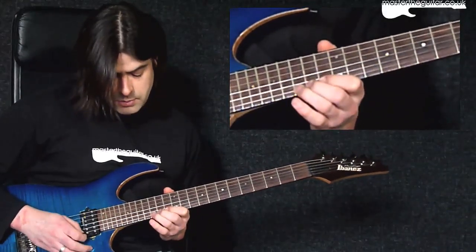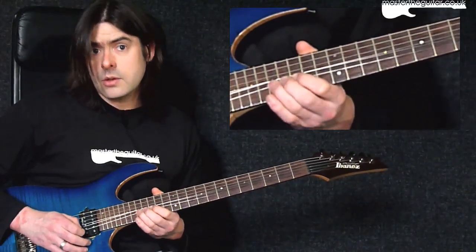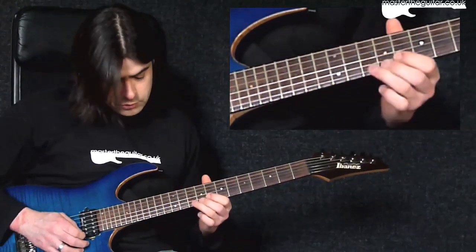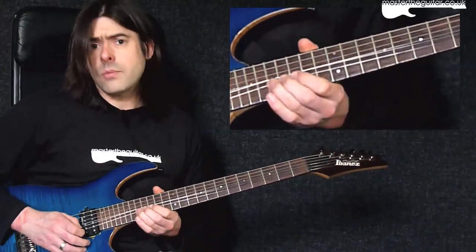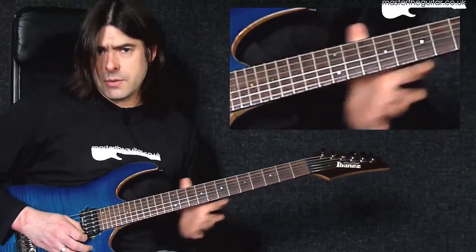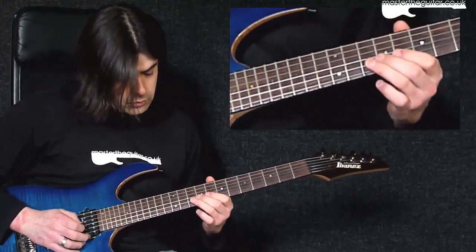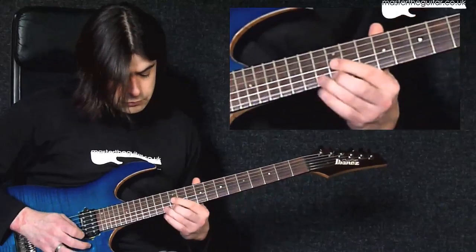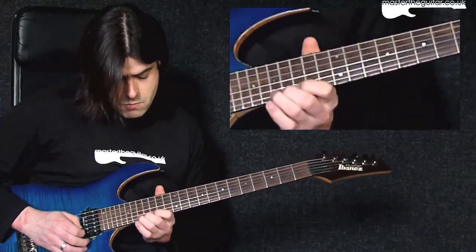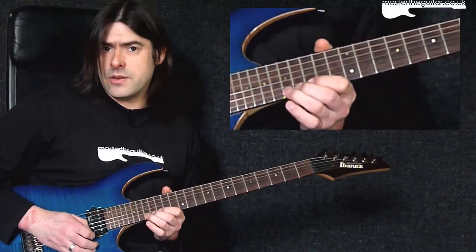After that, I go up two frets and bend a half step from the seventeenth fret up, with a bit of vibrato at the end of that bend. So that's our first four bars — played slowly it sounds like this.